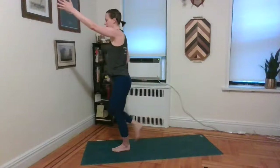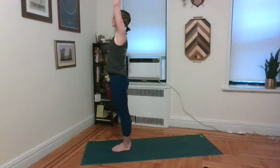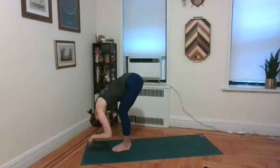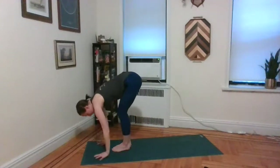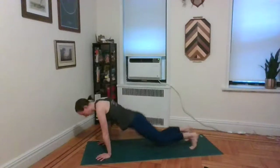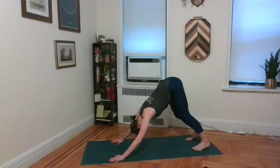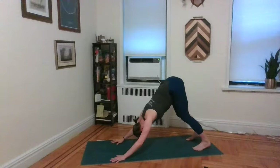Inhale, back to your center — both feet to the floor. Inhale, both arms up. Exhale, fold it forward all the way to the mat. Inhale, half lift and lengthen. Exhale, the vinyasa of your choice — your last one. Exhale, back to downward facing dog. Just observe any changes in your body here in your last down dog.